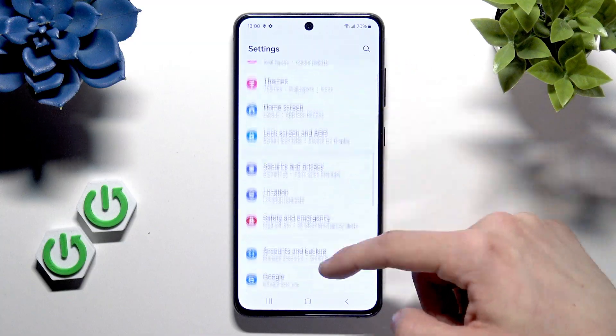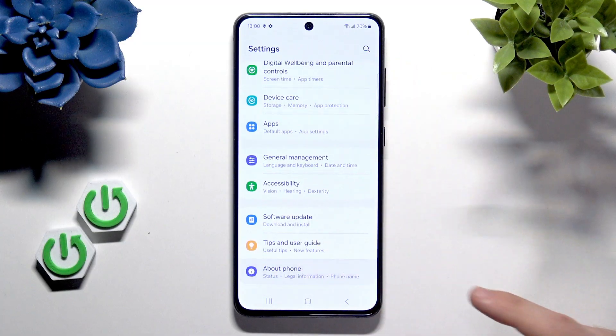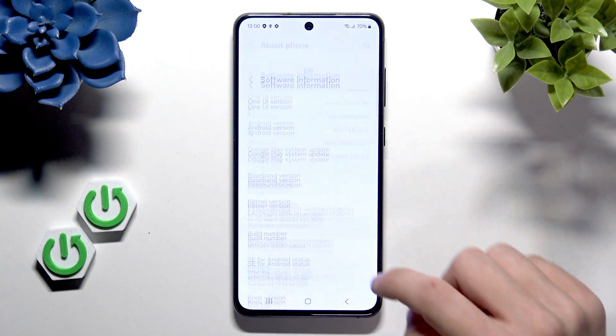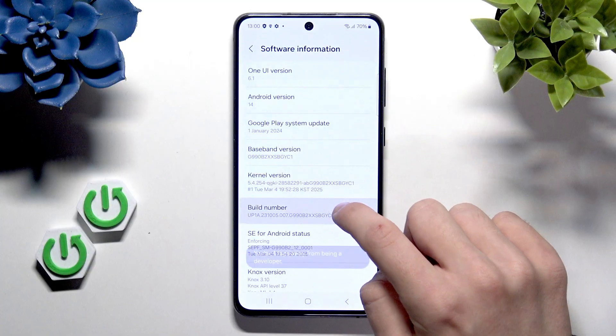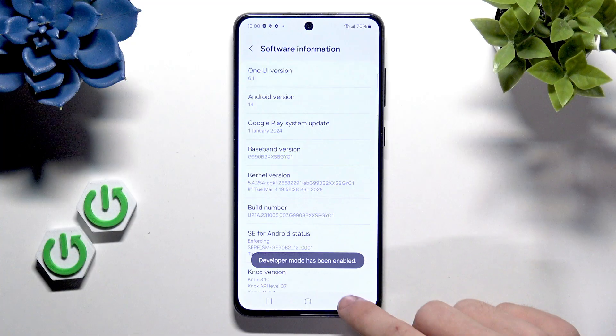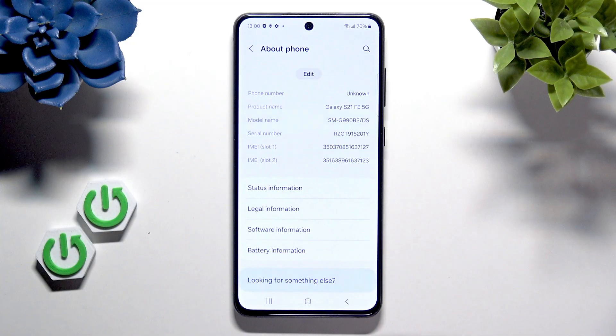Now we are connected to Wi-Fi. We can scroll all the way down to about phone and go to software information, then find build number and click on it seven times. If you have a screen lock, enter it. Remember that unlocking the bootloader will reset your system, so it's worth backing up all the data so you don't lose it.